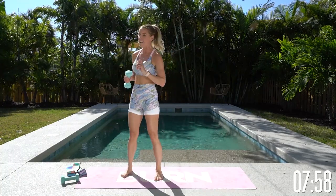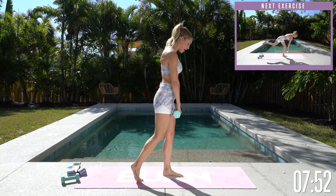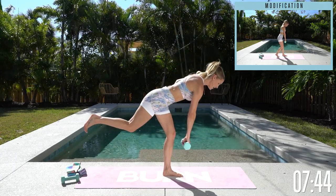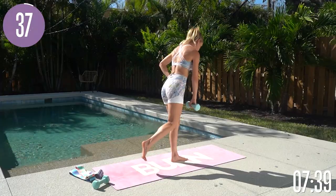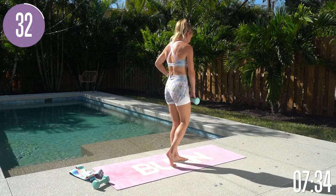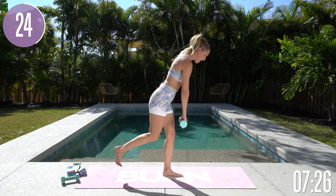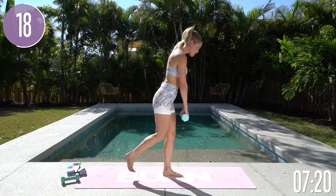We're gonna take it into a single-leg Romanian deadlift. Bring that chest all the way up, drop the shoulders down, slightly bend that front leg, and take it down to halfway through your shin, then tap it all the way back. Slight bend in each knee, press down into that heel, and then squeeze all the way up to the top. Slow and controlled — if you need to hold on to a wall, no problem. It'll just work your core a little more freestanding.